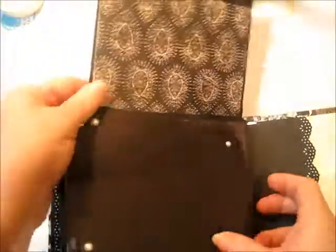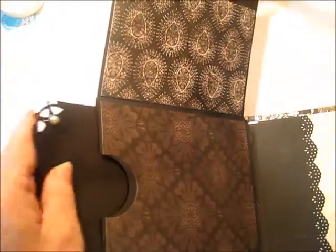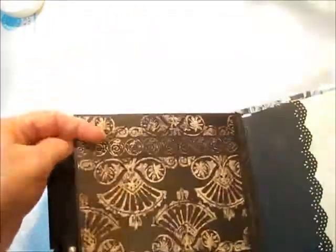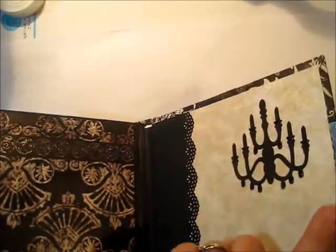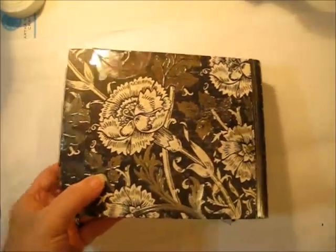And this one — oops, I missed the pocket — and this one flips up and out of the way. And the back cover is finished up with a chandelier and another pocket. So there is the tour.